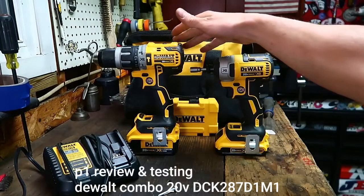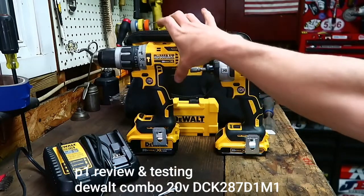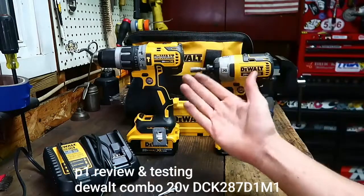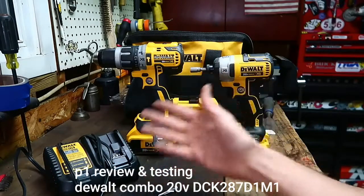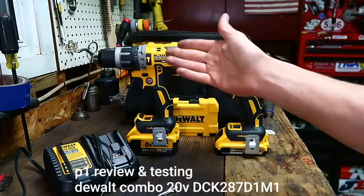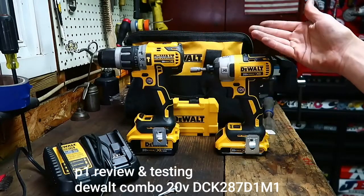If you know the channel and watch a lot of my other videos, you'll know what my regular drill looks like — and my regular drill is freaking huge. It may be the biggest cordless drill ever made. When I first got it, it was the most powerful thing on the planet. But it's brushed, and times have changed. Brushless has taken over, and it's basically the top of the line — it's the way to go.